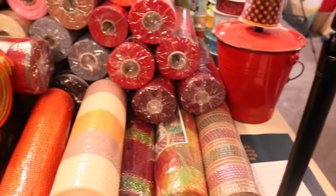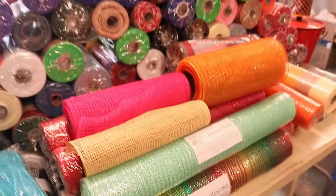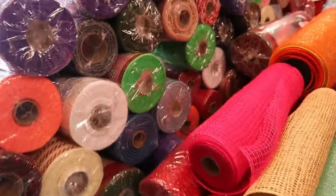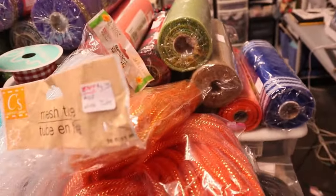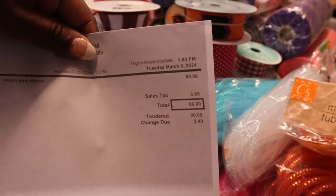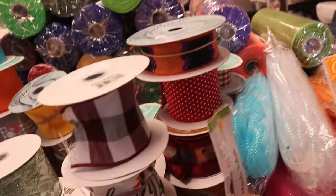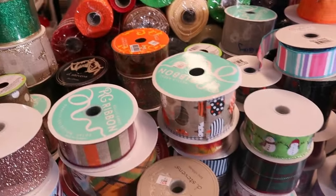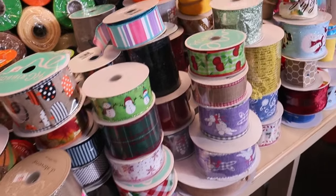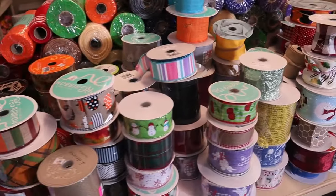Y'all are not going to believe how much I paid for this. Here's another view — let me get my receipt to show you. I paid a total of $86.60 — that was $80 plus tax. When I walked in and saw all that ribbon, I said how much for all of it and he said $80. I said give it to me!